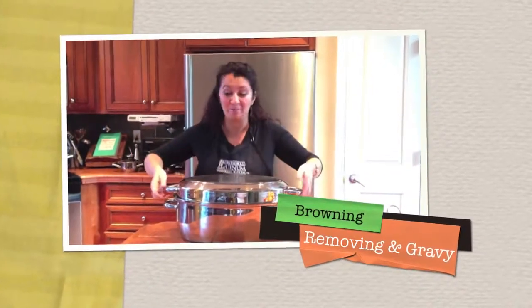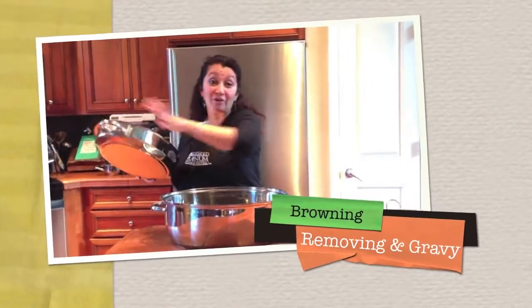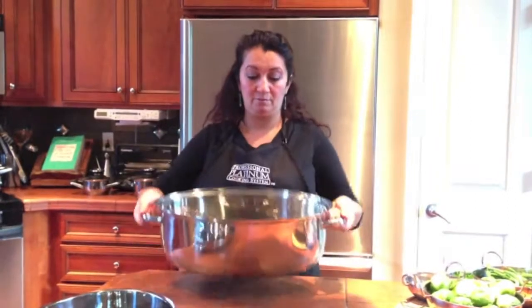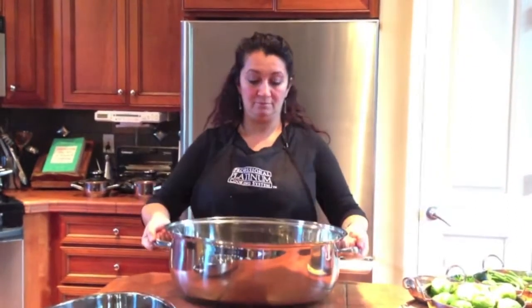Here's the best thing about this - you don't have to transfer it into any kind of different baking dish. Just like this, the whole pot, turn your stove on to broil, slide this right in - three, four, maybe five minutes - broil the top of your bird. Absolutely awesome, nothing will happen to your cookware, it won't burn or melt. Get it out with your oven mitts and get back on your counter.